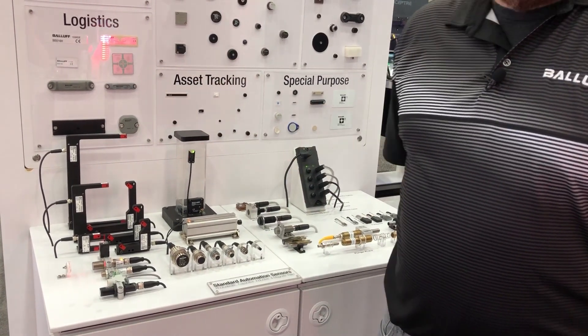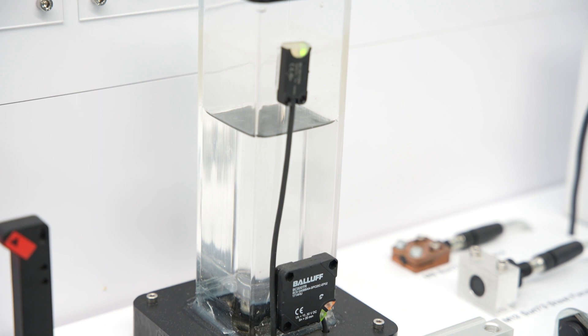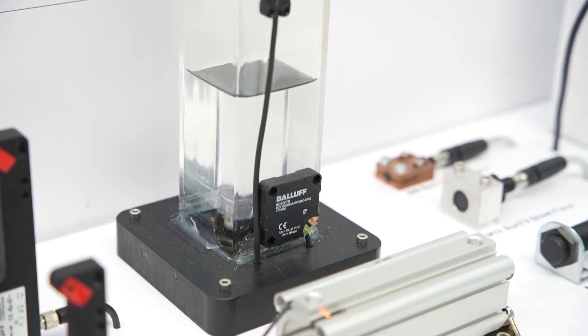Capacitive sensors — sometimes they are mounted to the tank, sometimes they're not. Really just any non-ferrous material trying to detect, very similar to inductive proxies.